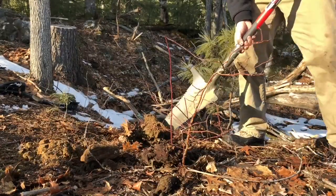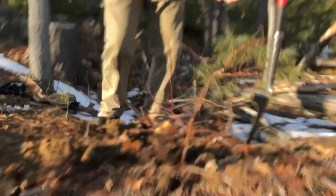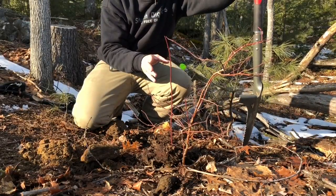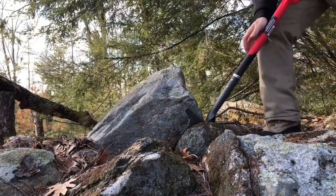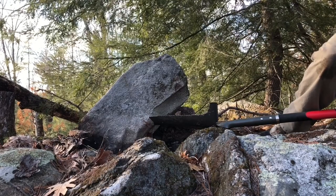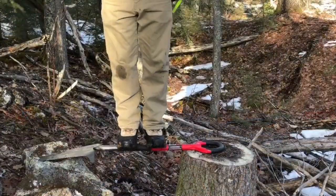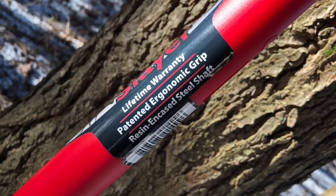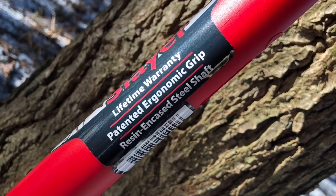I know you probably think I'm crazy wanting to break it, but there are two types of people watching this. Those who dig stuff out of the ground know it's not difficult to break a shovel not intended for it. For those of you gardening or using it around the house — if it survives today, it's going to last you a long time.